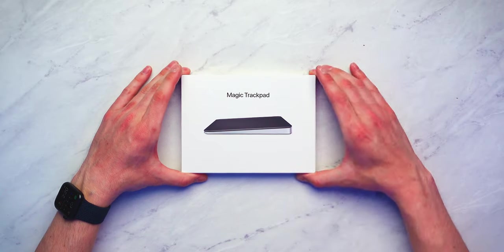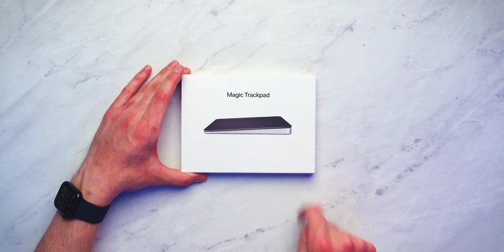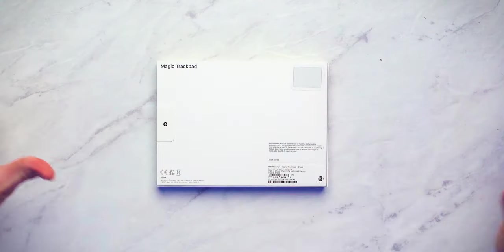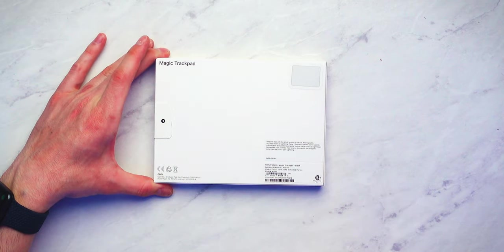Let's unbox the new Silver and Black Magic Trackpad and the new Silver and Black Magic Keyboard. Quick look at the box — Magic Trackpad with that beautiful black front and silver sides. Little Apple logo on the right side, little Apple logo on the left side. Nothing on top, nothing on bottom, some more information on back. We have a little arrow here to get the party started.